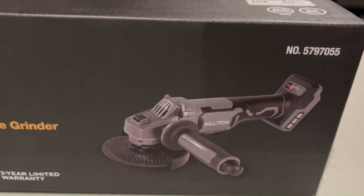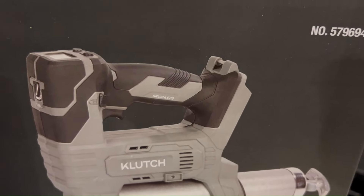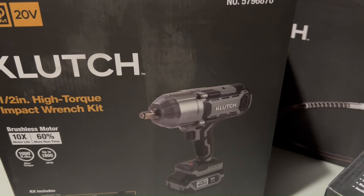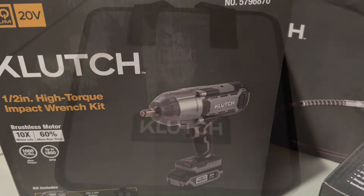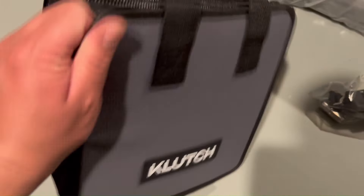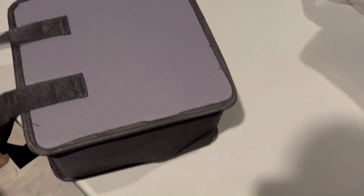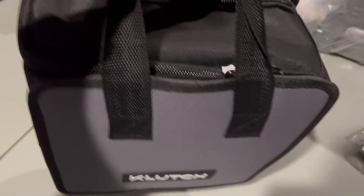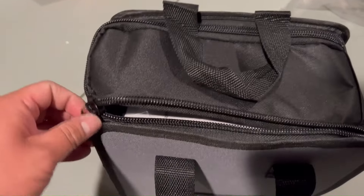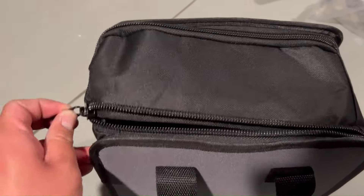There are the part numbers — this one's for the angle grinder kit, then the grease gun, and then the high-torque impact wrench kit. Let's start with the impact wrench kit. It comes in a nice zippered carrying case with handles on both sides, so you can easily throw it in your vehicle, take it to the racetrack, or bring it along on a road trip.